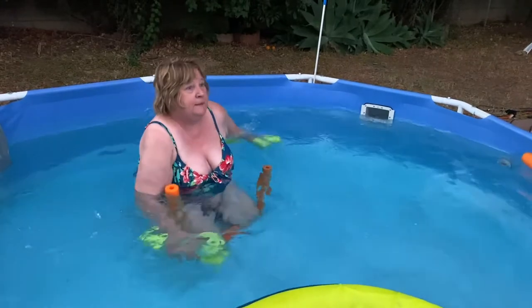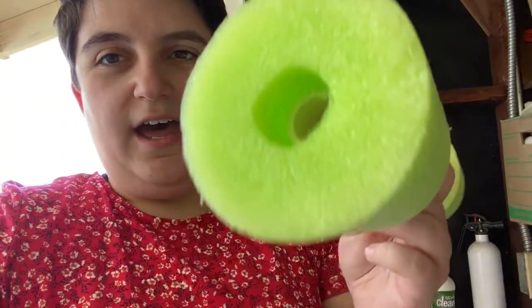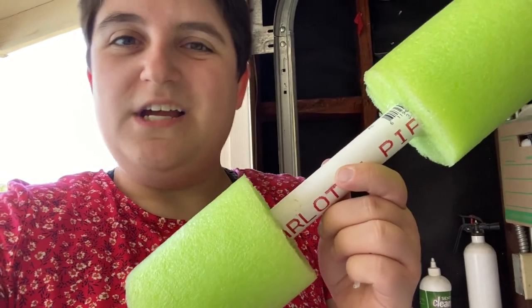We gotta look up some exercises. Alright, so that was my pretty simple little tutorial on how to make your own water aerobics dumbbells, so that you can do some exercise if you have a pool during quarantine. Thanks for watching!